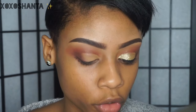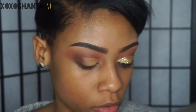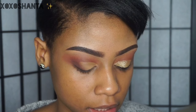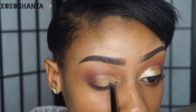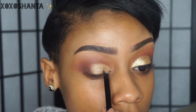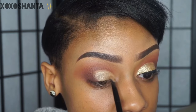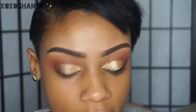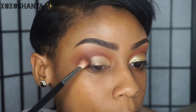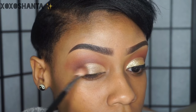Now I'm going to go in with the color primavera and apply that all over the lid area where we cut the crease. Be sure not to take this color above the cut crease line because you don't want it to transfer. Once we have that gold color on the lid, I'm going to go back and diffuse these two colors once more.